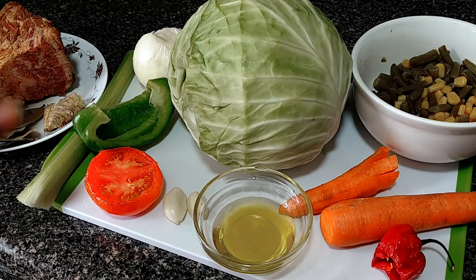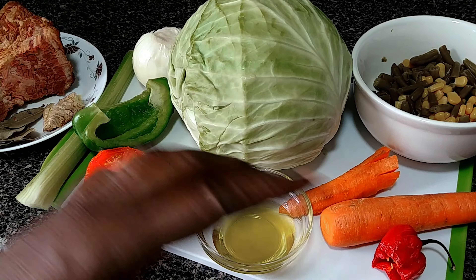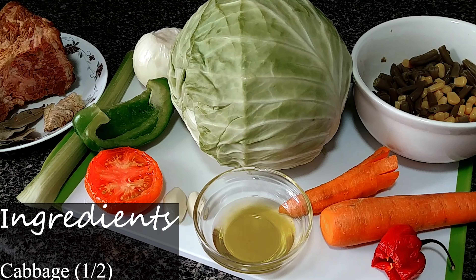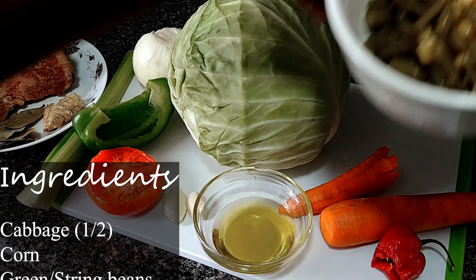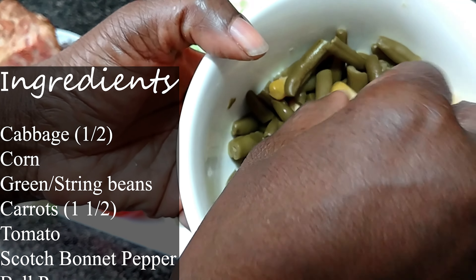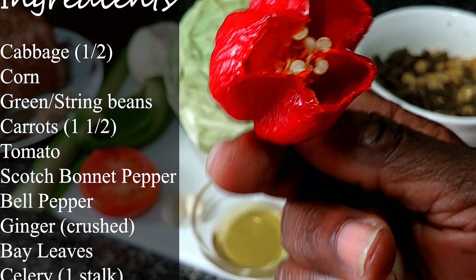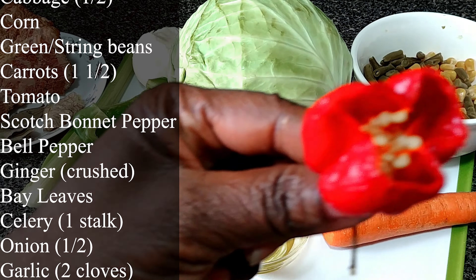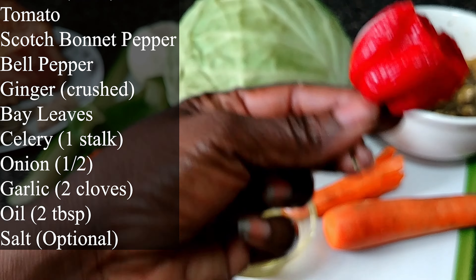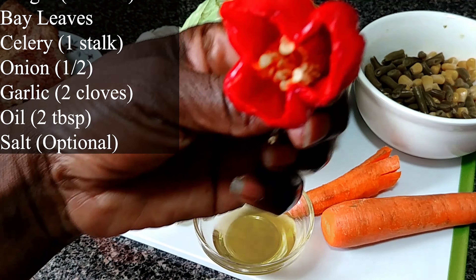Everything on my menu board you're looking at is leftover. So, if you have leftovers in your house, in the kitchen, you don't have to throw it out — you can use it, do something. This is some leftover corn and string bean. And my pepper — look at it — leftover. The scotch bonnet pepper. I'll be using a piece of this. You can use black pepper, cayenne pepper — you have so many different peppers. Use what kind of pepper you need.